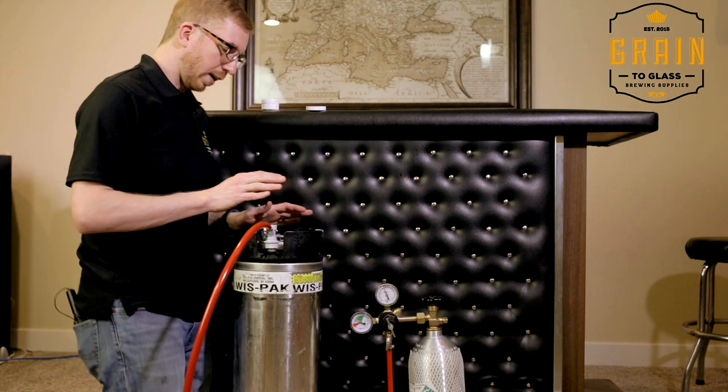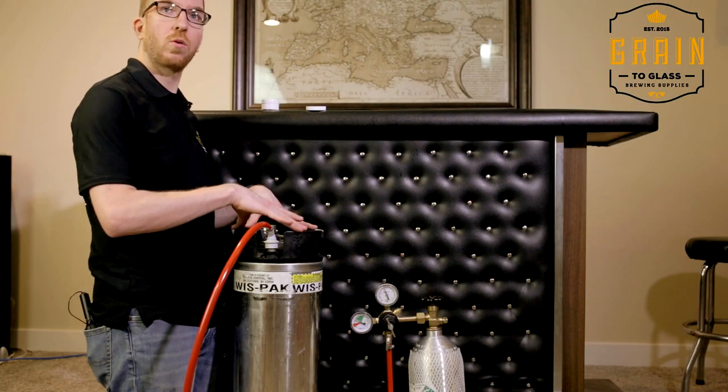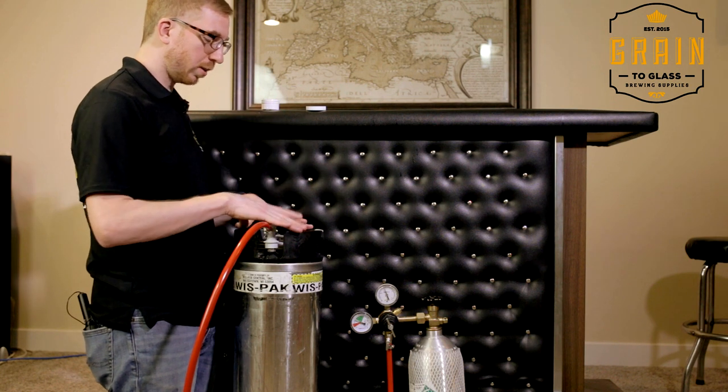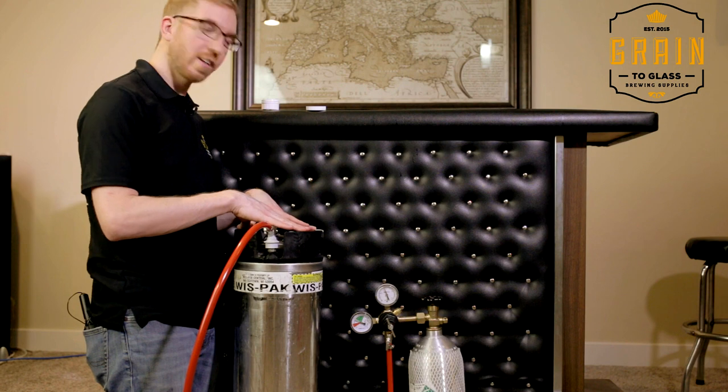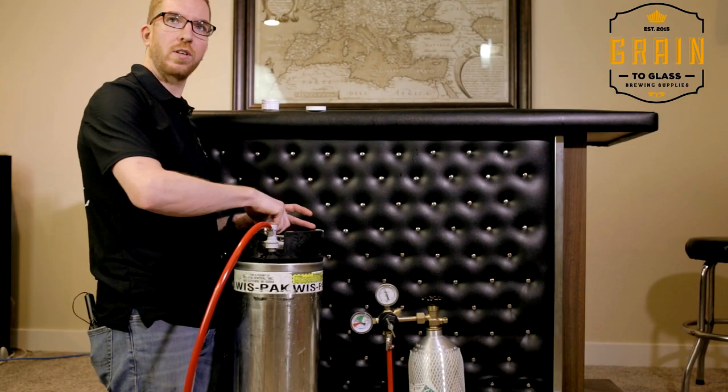There are a few different things you can do to carbonate your beer. The best way is to hook it up at about 12 PSI — put this in a fridge to keep it cold, since beer at room temperature will not really carbonate. Let it sit for about two weeks; that'll give it time for the beer to clear up and get carbonated. If you need it carbonated quickly, my preferred method is to get the beer cold, hook it up at about 30 PSI, give it about 48 to 60 hours, then back it off to 12 PSI and pull the pressure relief valve. Your beer will be pretty much carbonated at that point — not perfect, but close enough.